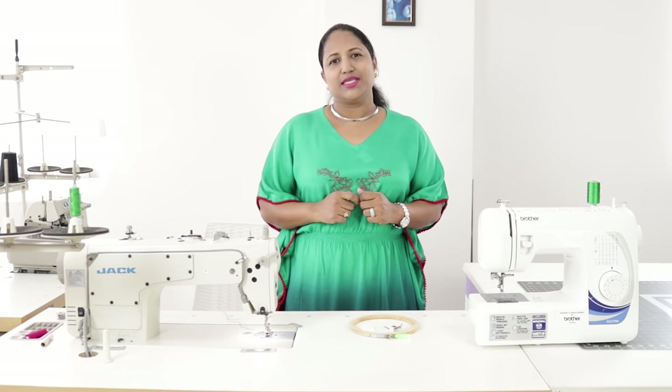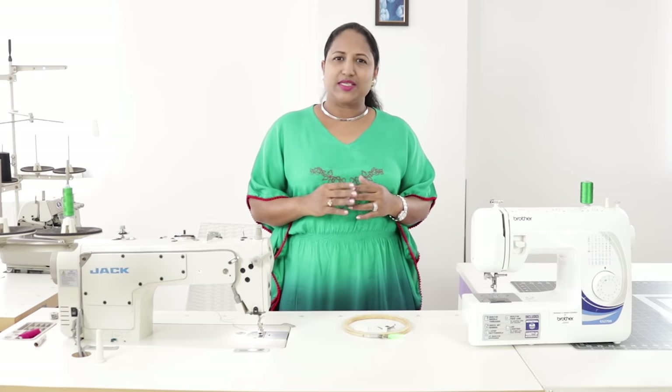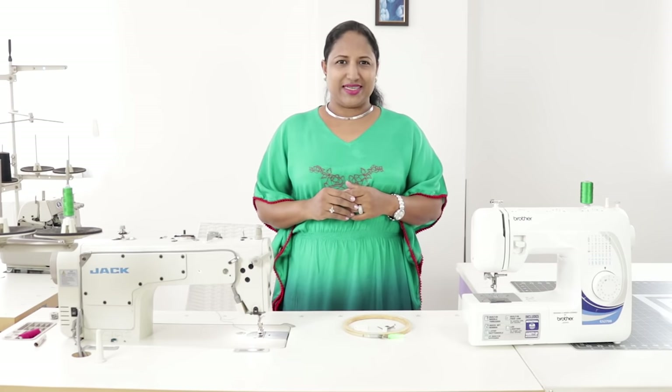However, to get perfection, you would need more practice. Before trying on an actual garment, try it on a scrap fabric. So let's start with the class.